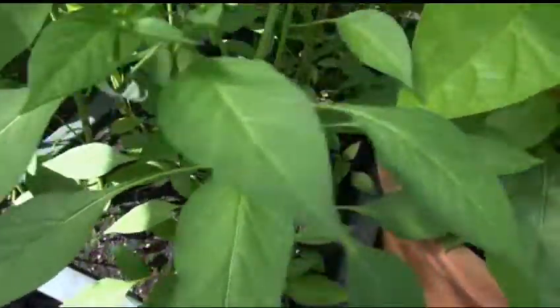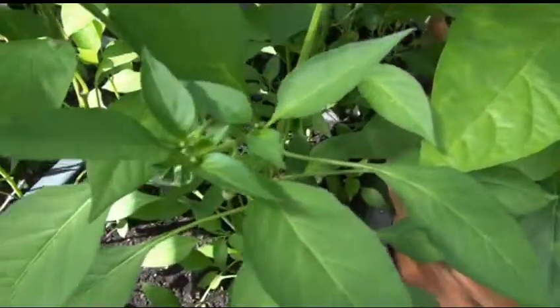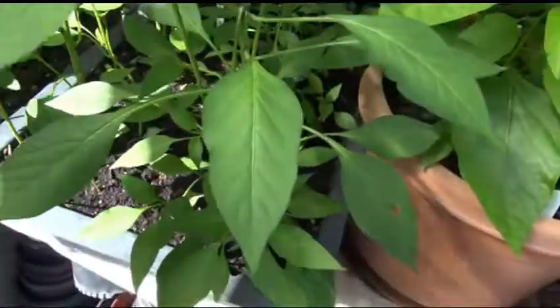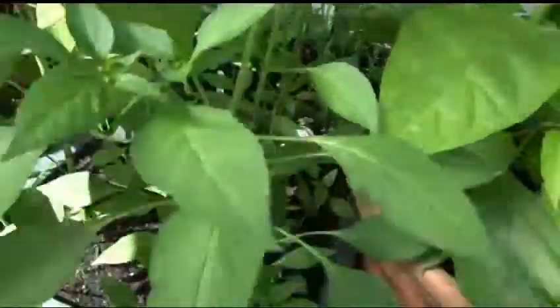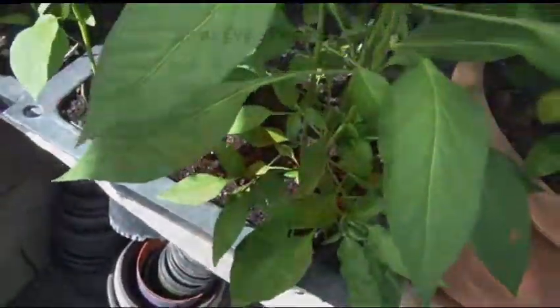I don't have any fruit on it right now. It's a bird pepper, so you'll see what the bird pepper looks like when I get to the seeds in just a moment, and you can judge it from there. There's not much more to say about it — there's no fruit on it. I showed you a leaf, I showed you flowers, and I showed you the stems.